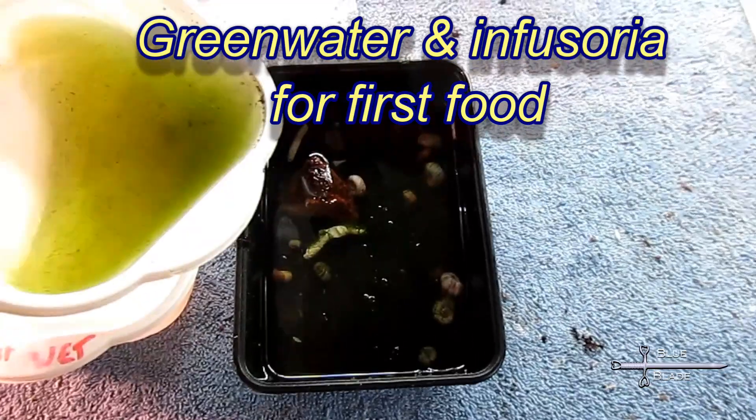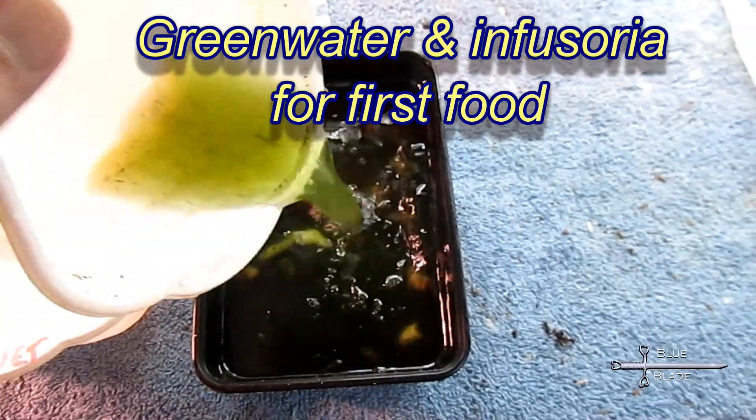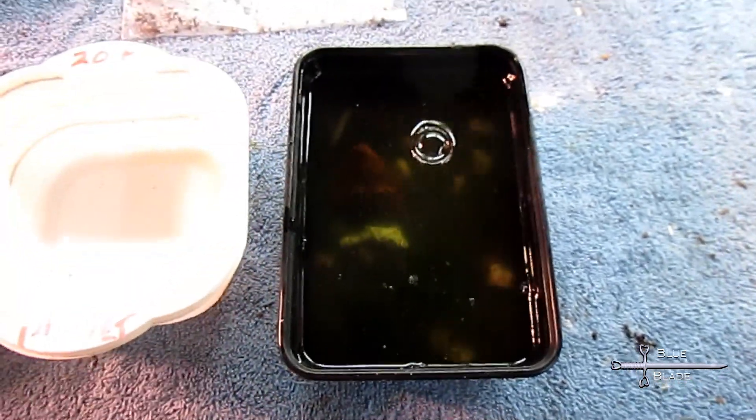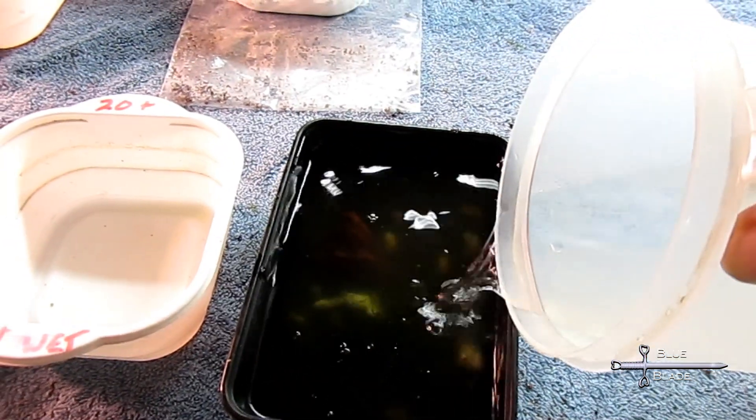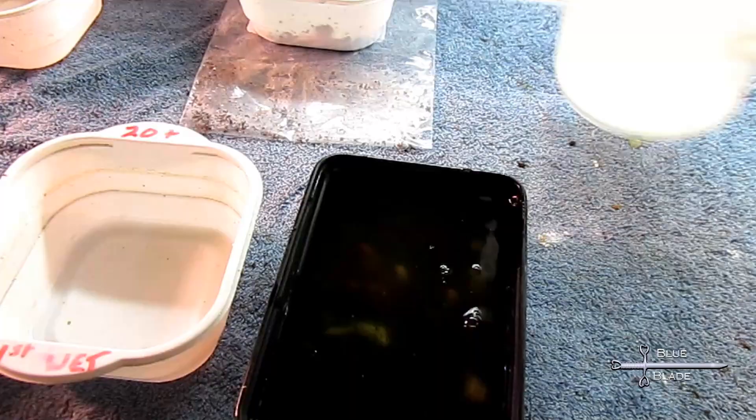Noto fry are tiny and are best fed infusoria for the first week or two. I feed mine green water and powdered fry foods. After the first week, I begin supplementing with vinegar eels and microworms.